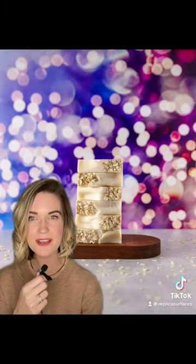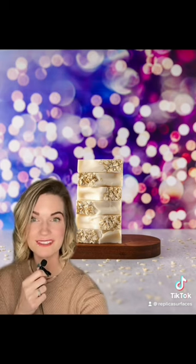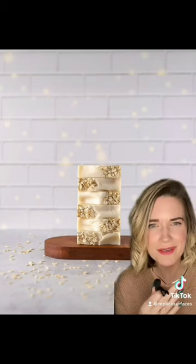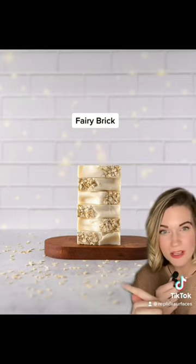See what I mean? Same thing with Valentine Lights. This, by the way, is cement — it'll be the pairing for all of these. The moody and mystical Dusk View. The celebratory garden party — that is Garden Arch. And Fairy Brick, I cannot forget Fairy Brick. Look how beautifully the little oats tie in with the golden lights.